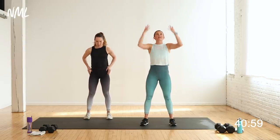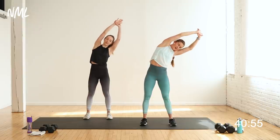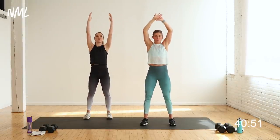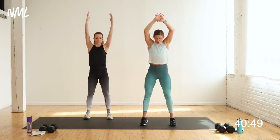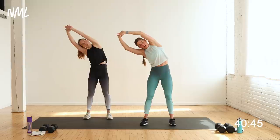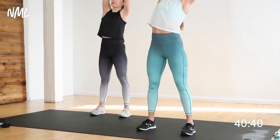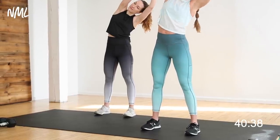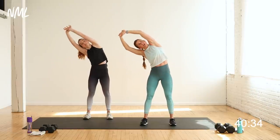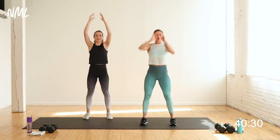My feet are underneath my hips. Give me a big inhale — reach up nice and tall. Right wrist grabs left, up and over — side body stretch to the right. Bring it back to center. Give me a calf raise — roll up to the toes, slow and control, roll back to the heels. Up and over, same thing — other side to the left, nice side body stretch. Bring it back to center. Roll up to the toes, roll back to the heels. Let's do it one more time each way.